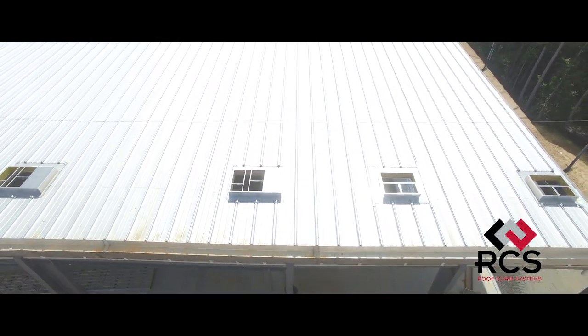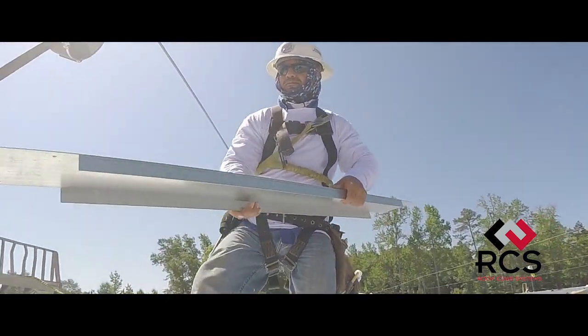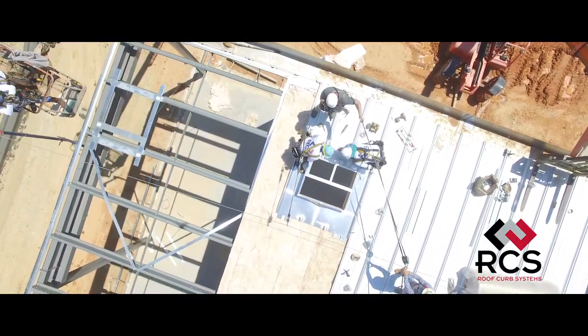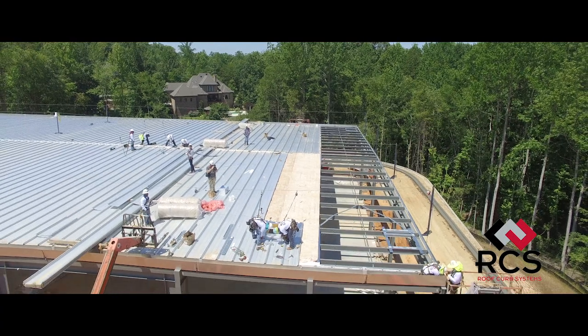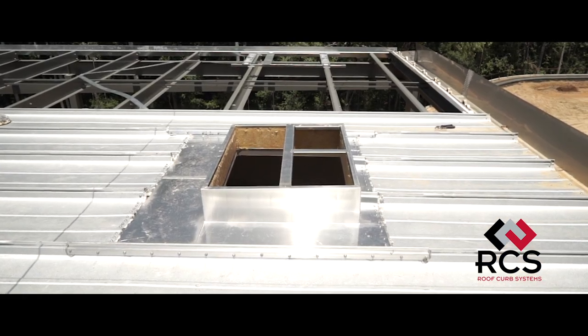Cutting a hole in a roof is a serious matter that cannot be undervalued. That's why RCS set out to design the simplest, most effective roof curb system in the industry for weather tightness and structural integrity. This training tutorial highlights the installation of the RCS track rail and seam-in roof curb system.